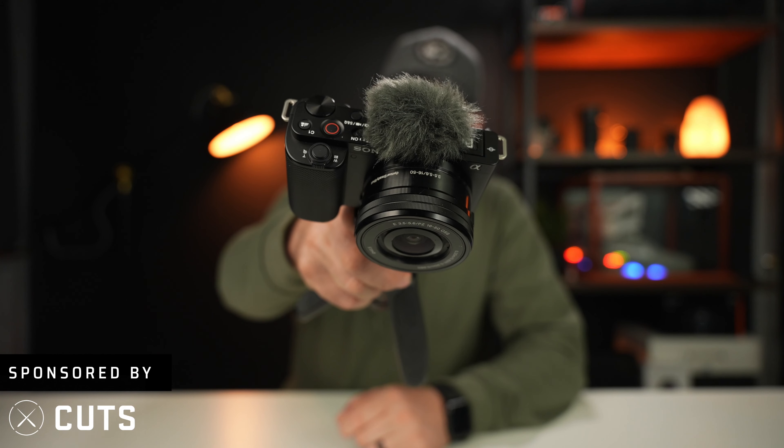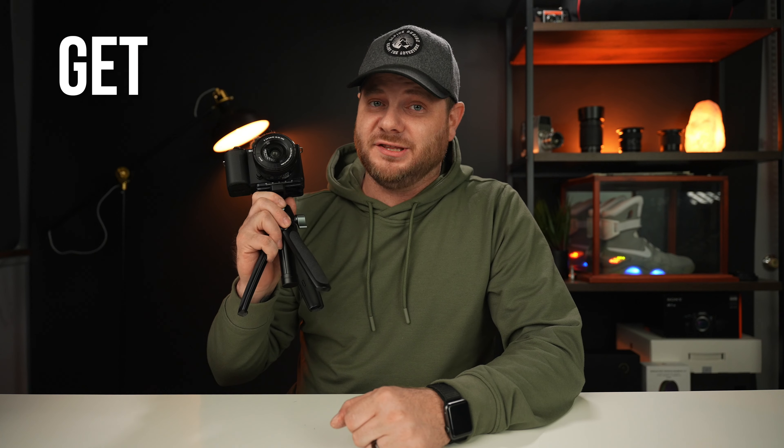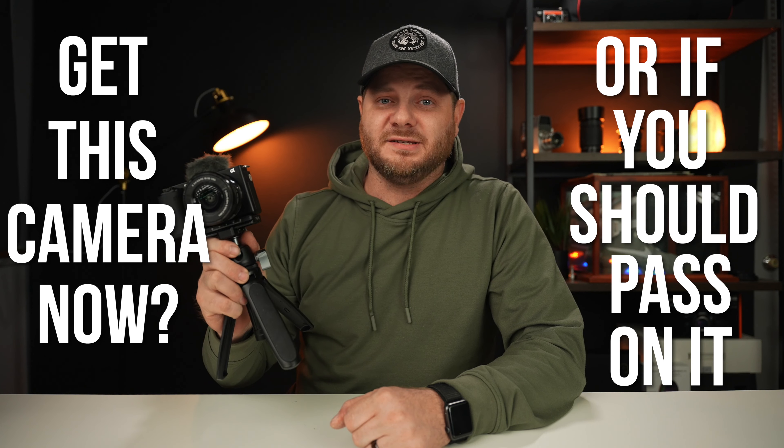This is the brand new Sony ZV-E10. I've been using this camera for about three months now, and in today's video I'm going to tell you if you should get this camera now or if you should pass on it.